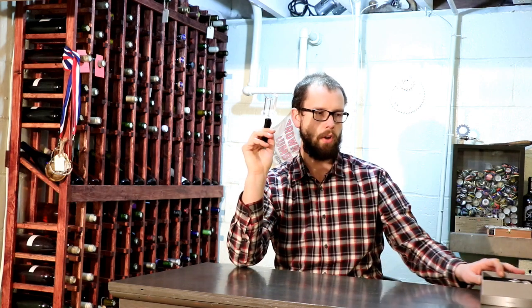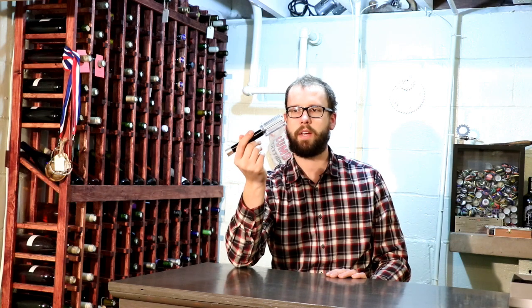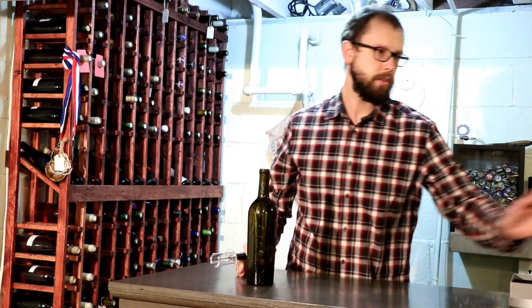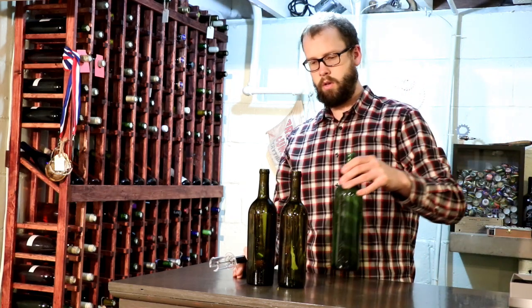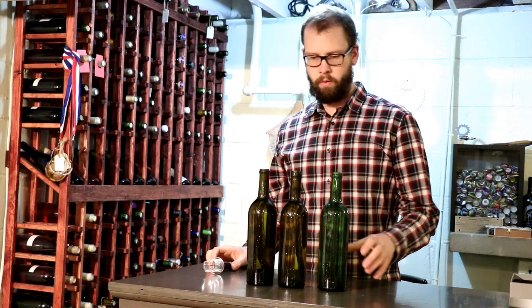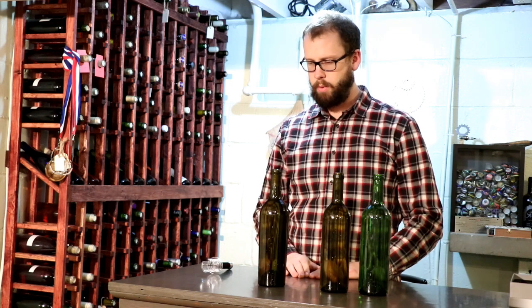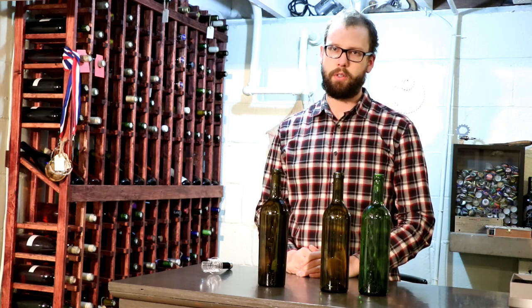We'll do the standard thing here and rate it on seven different criteria, but before we do that we've got to give it a try on some bottles and see exactly how it does. I have my three bottles here that I've filled with water and corked, and I'm going to run through the bottles, time it, and go at a normal pace — just how I might use it if I were actually opening a bottle.